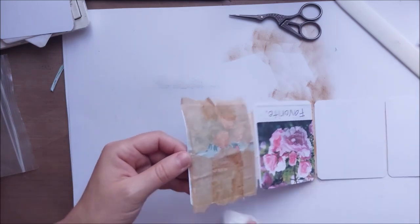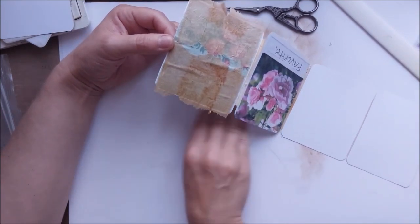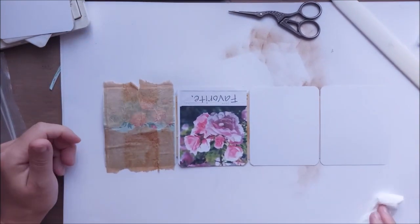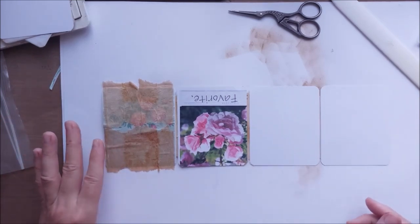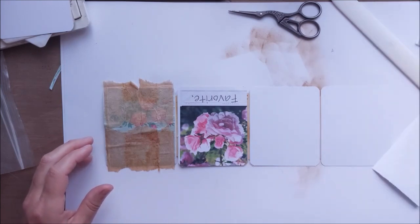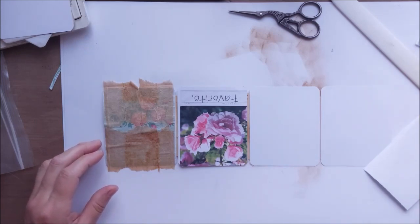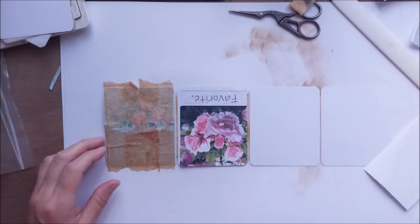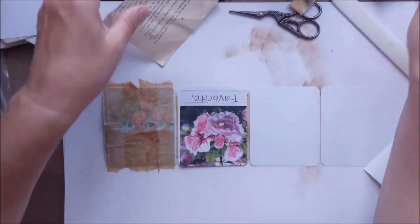Now you can see the roses showing through — that was the effect I wanted! When it dries it will show even more. Our tea bags give a really nice grungy look. I'm not going to glue tea bags on every page — I just wanted to show you that as one option. Then we pull down and look for some scraps on the table.